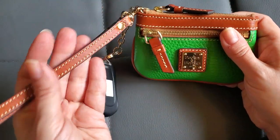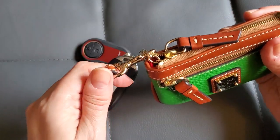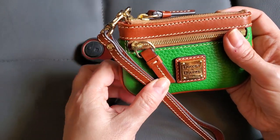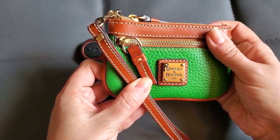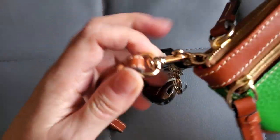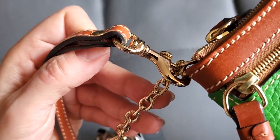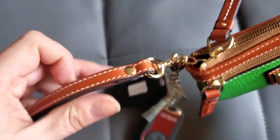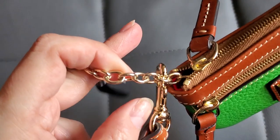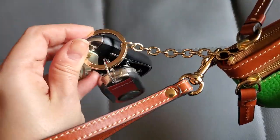I wanted to be able to take it quickly and have it convenient to hold while I'm out, so I really wanted a little wrist strap on it. I took it off my Dooney card case because I wasn't using the strap at the moment. The strap is in the same Sierra leather color as this coin case, so it's a perfect match. I attached it through one of the chain links towards the front, and it doesn't seem to be pulling on it in any problematic way — the chain is pretty sturdy.